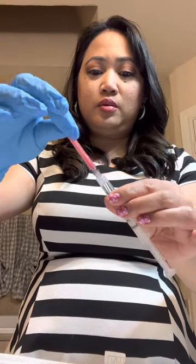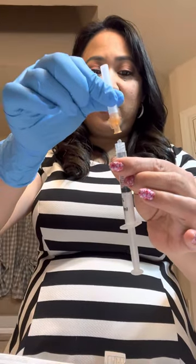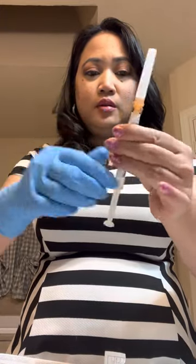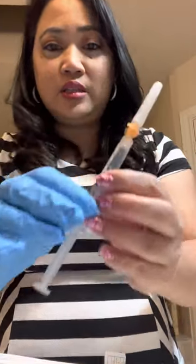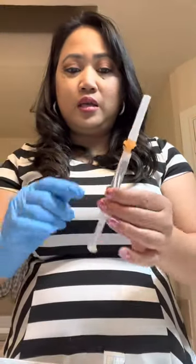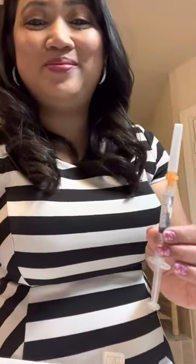Once you're done, just recap the needle, twist it, take it off, and then use your 25 gauge to inject. As you can see here, that is 2ml. I'm going to show you guys how to inject on my next video — thank you.